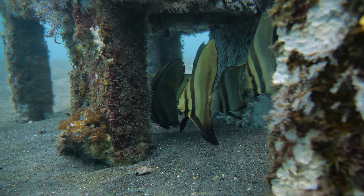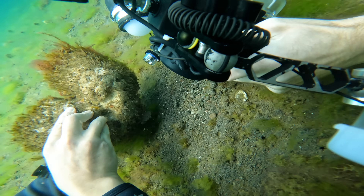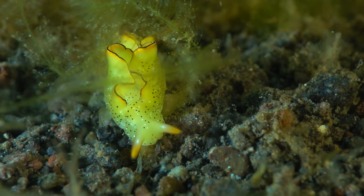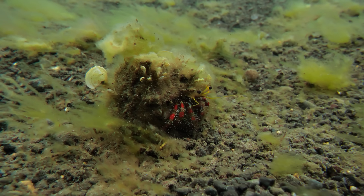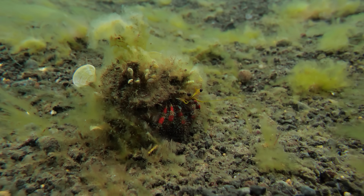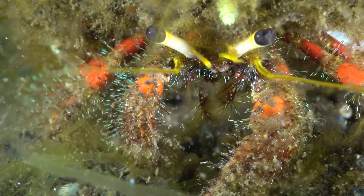The ocean floor here is covered in flippable debris, from pots and pans to bags and ropes, and almost everything we flipped was home to a number of different marine creatures. Let's flip this little rock just here. Oh blimey, it's a hermit crab — it's suddenly developed legs and now it's walking around, that is crazy, look at it go.